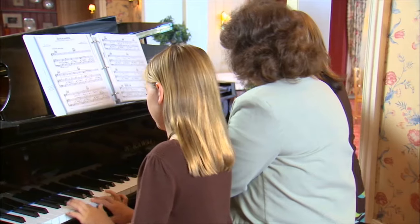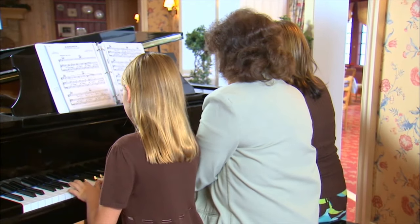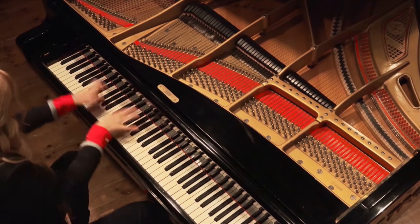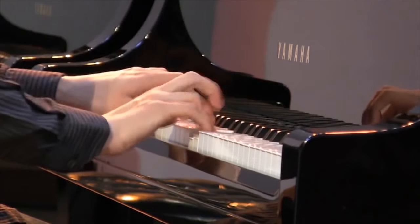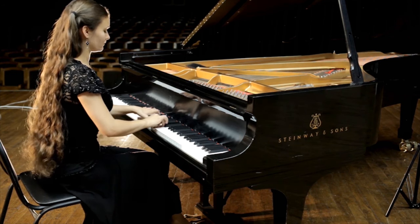Piano. Did you know that pianos are in fact two different kinds of instruments in one? It's a string instrument because the sounds are produced with the strings. But first, these strings have to be hit in order to produce sound. So in this way, it's a percussion instrument too. Let's take a look at how the piano makes sound.